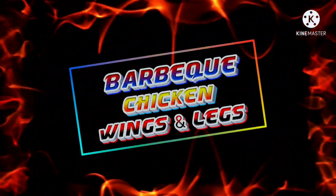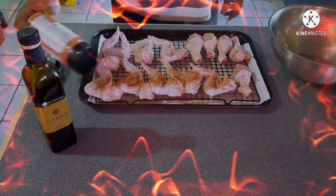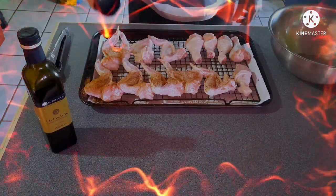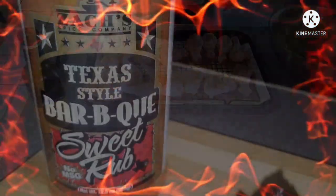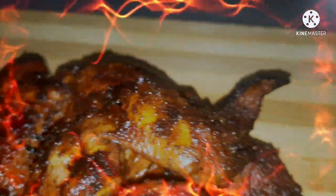Hey guys, today we're grilling up some chicken wings and drumsticks. We will be using Zach's Texas style barbecue sweet rub. This was sent by Grandpa's on Fire, and we need to say thank you. You'll have a link to Grandpa's on Fire in the icons above and in the description box below, so let's sit back and enjoy the ride.